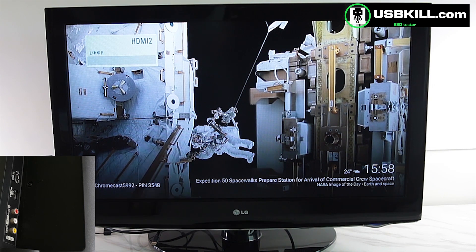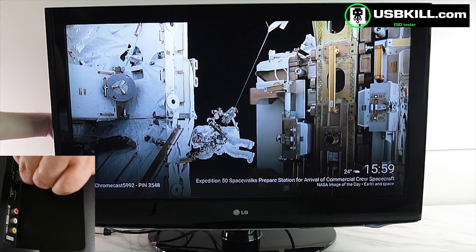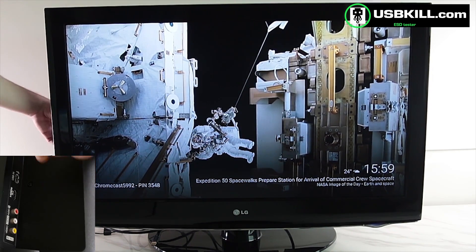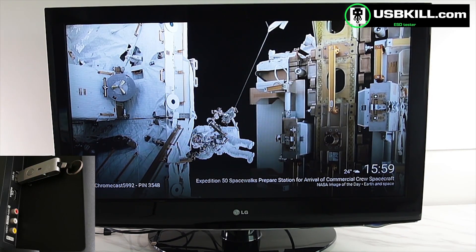So let's check if the USB port is still operational. I will take my USB key and check. Let's plug — nothing is happening. So I guess it's safe to say that the USB port is dead for the moment. Yeah, definitely dead.